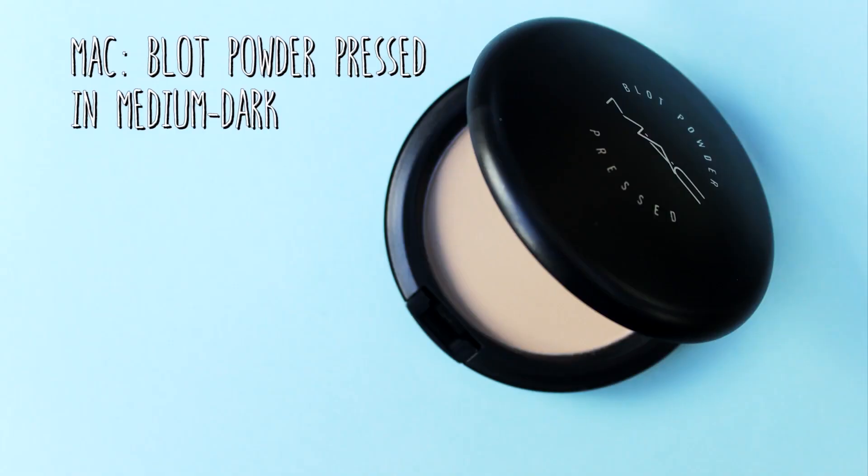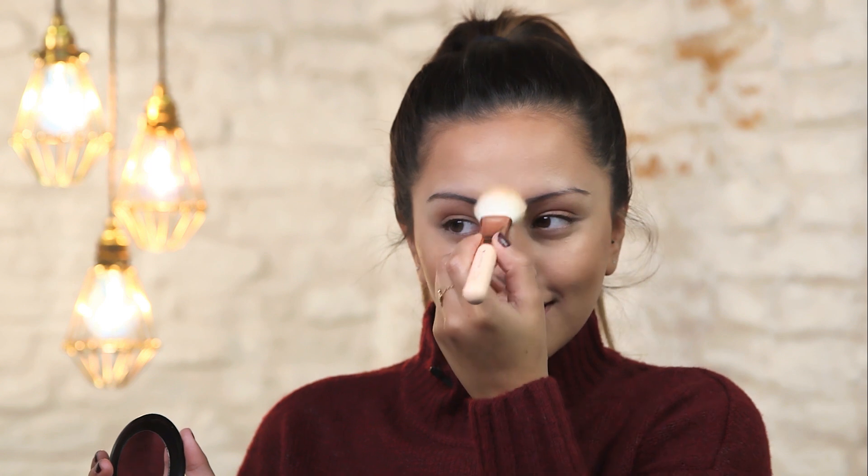I am also taking the bronzer down my jawline as well. Now I am going to set the other areas where we haven't applied any bronzer. For that I am going to be using the MAC Blot Powder, just the slightest amount to set all the other areas in place. And this is just going to help our makeup last a lot longer.